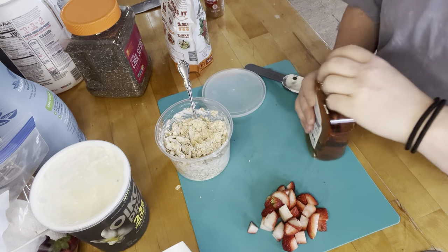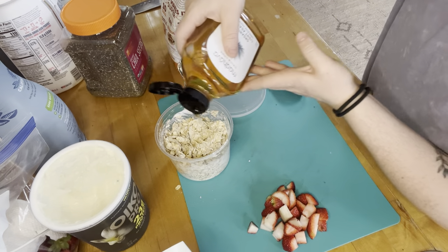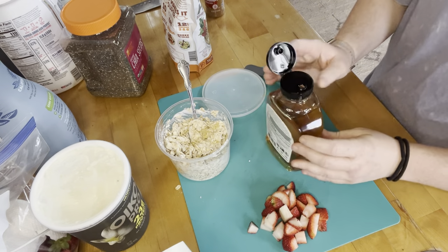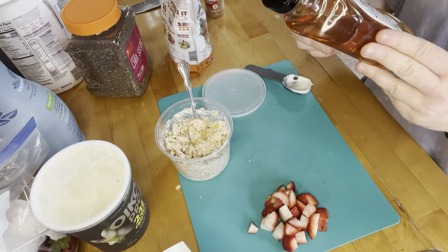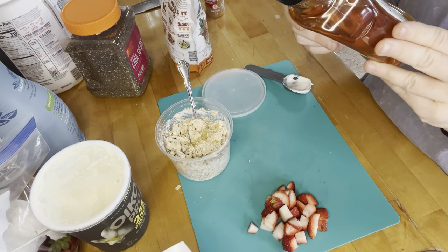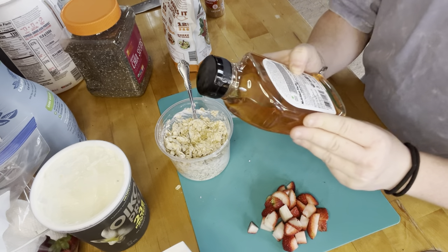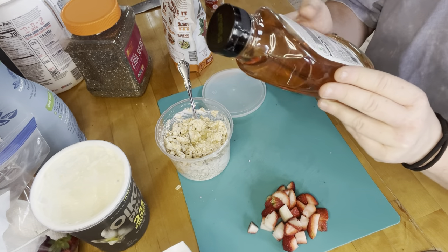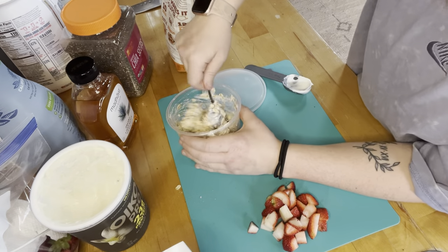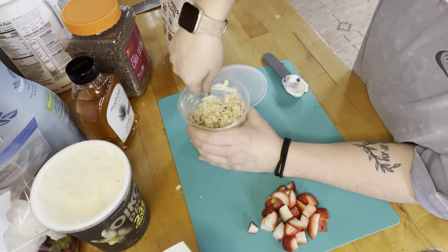Next I'm going to add just a little drizzle of agave. Agave is a great sweetener — this particular one has about 60 calories and 16 grams of sugar per tablespoon, which is a heaping serving. I just did a tiny bit, but this is a great clean sweetener. I'm going to mix that and mash that in.